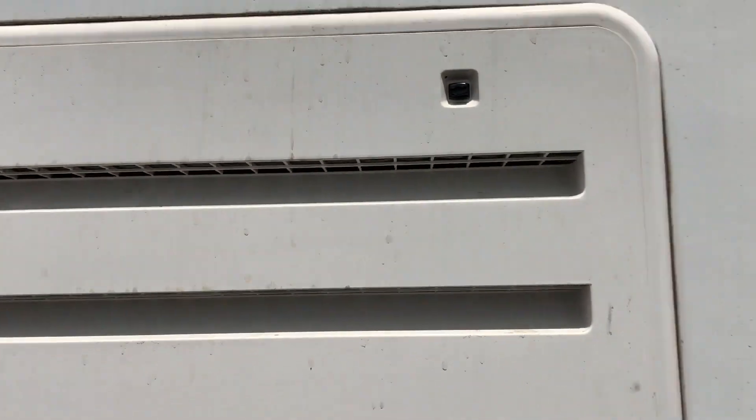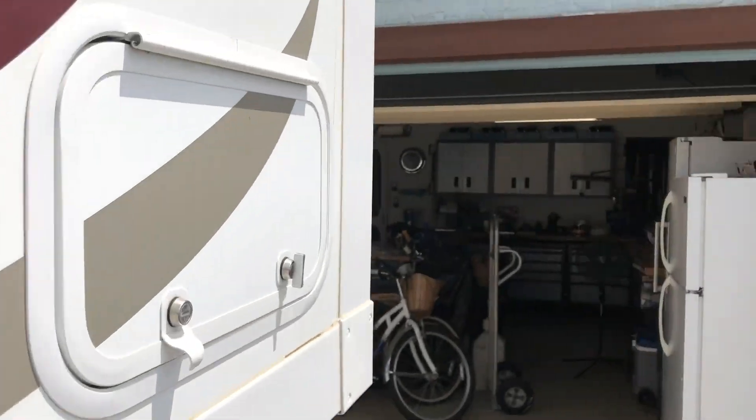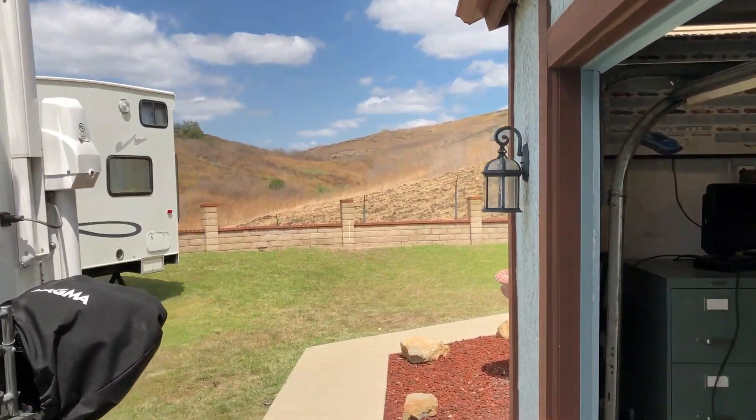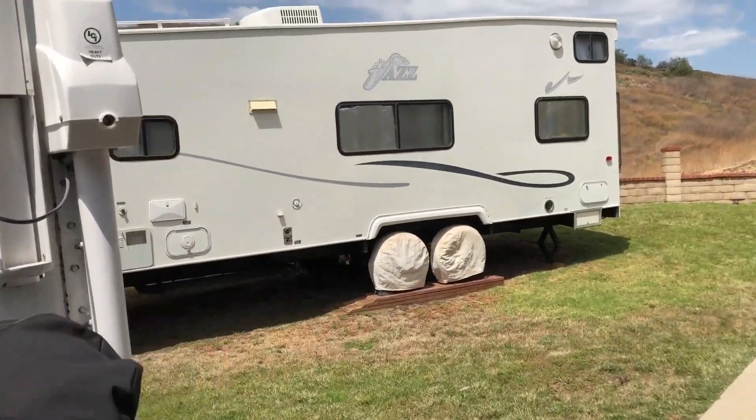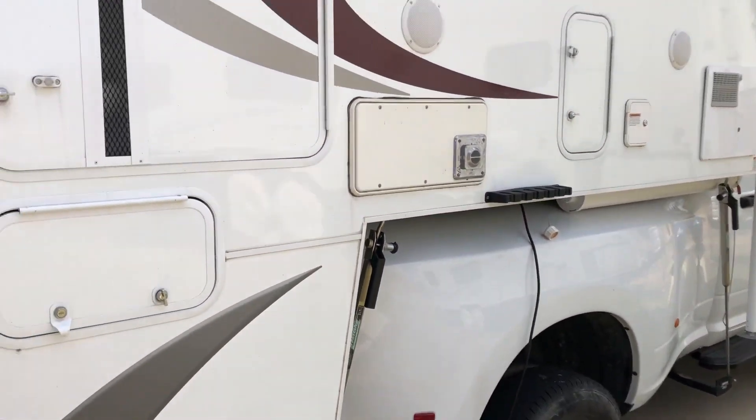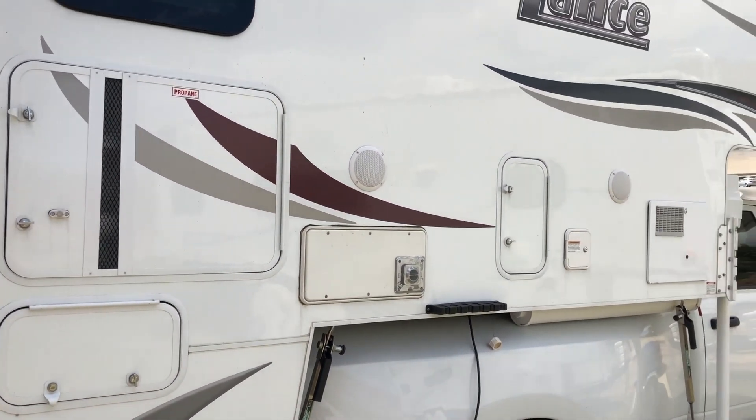So I just thought I'd share that with you. That's the latest on the truck camper mods this week — bye guys!